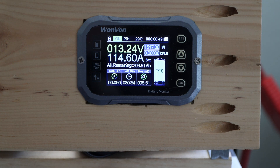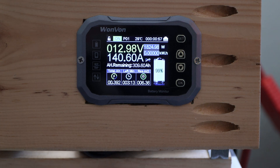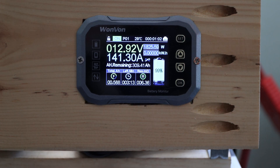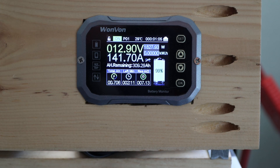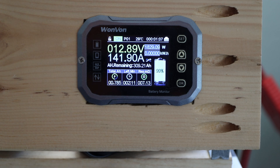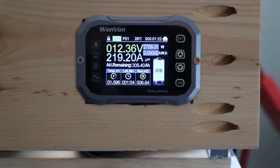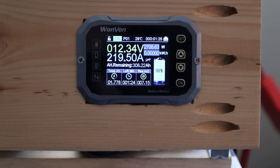For a consistent load we're using something like a heat gun to get the current right up. We're aiming for at least 200 amps. My setup with a 3000-watt-something inverter might not reach 500 amps peak, but let's see how far we can get with a consistent load. Around 200 amps discharge — no issue. This is around 2200 watts.